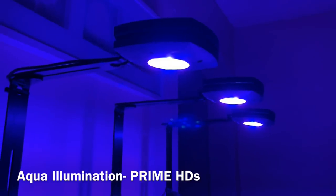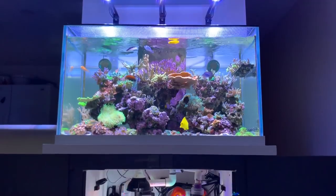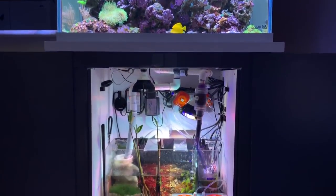As far as lighting, he's running three Aqua Illumination Prime HDs. Three smaller lights, but used in conjunction they give tons of spread and tons of coverage, lighting this full system for him.